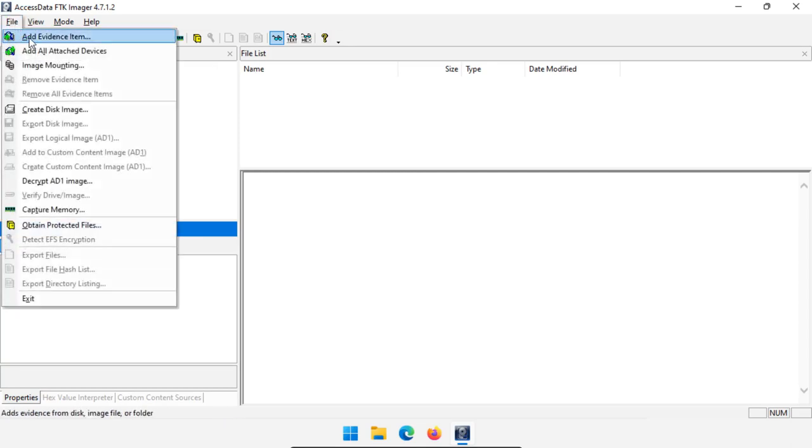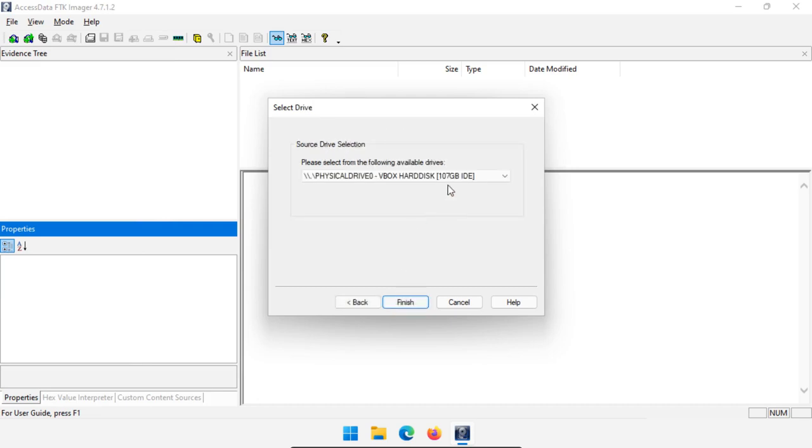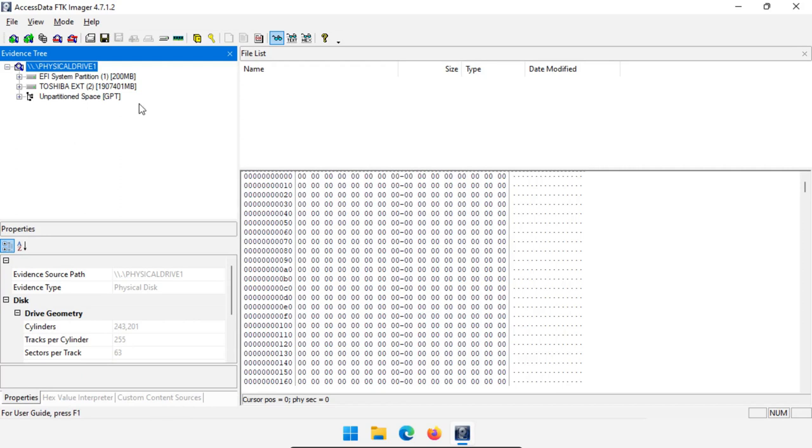Go to File, Add Evidence Item, and then it is a physical drive. We can select the physical drive we want — we detected the Toshiba external USB 3.0 USB device. So that's drive one. If we select that we can click Finish, and now we have direct access to the physical drive itself. Some people like to analyze the drive directly to see if it's related to their case, but I prefer to do imaging first.